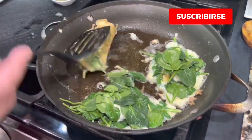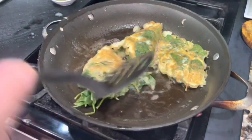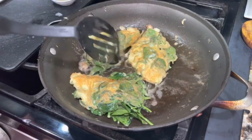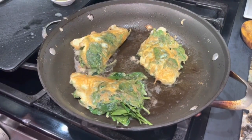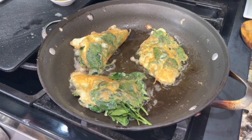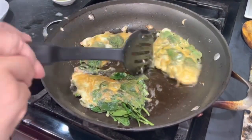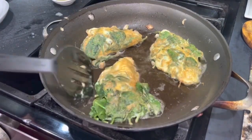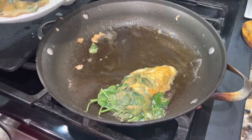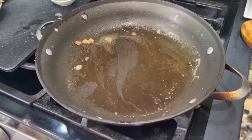Recuerda de dejarlas por lo menos dos minutitos de cada lado para que se cocinen a la perfección. Aquí ya estoy lista para darles la vueltita — y las tortitas ya están. Por supuesto que en el mismo sartén voy a agregar la salsita que hicimos al principio del video, para que absorban todo ese sabor de las espinacas y del quesito. Los voy a remover cuidadosamente, y en el mismo sartén vamos a agregar esa rica y deliciosa salsita.